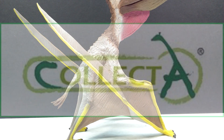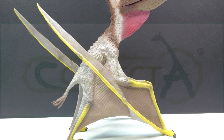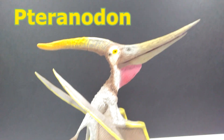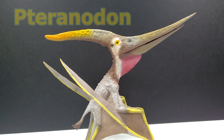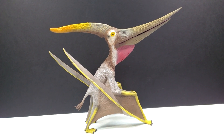Welcome back to Andy's Dinosaur Reviews. Today we have another of the brand new 2021 Collecta figures to look at, and this is quite possibly the most anticipated of all the 2021 Collecta figures because it is another of their deluxe pterosaurs — it is their Pteranodon. I must say it is quite possibly the most pleasing to the eye and one of the most impressive looking deluxe pterosaurs from Collecta so far.